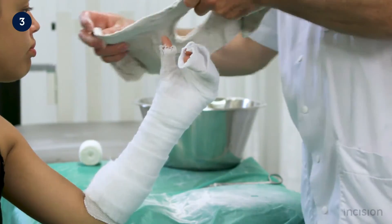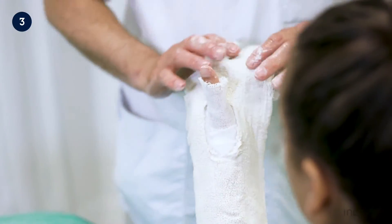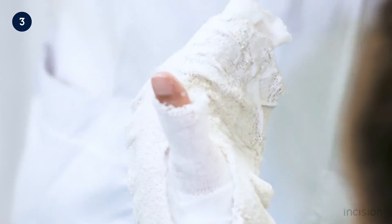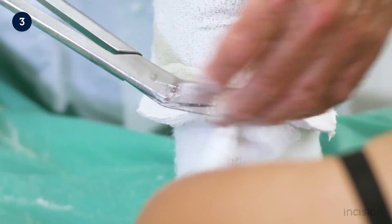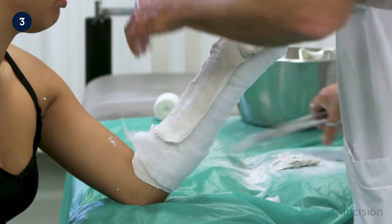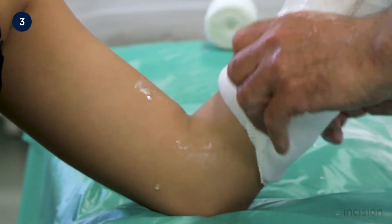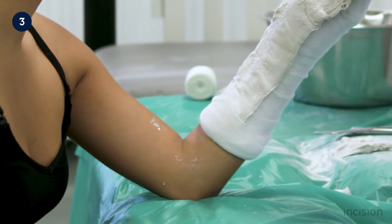The plaster is then applied over the radial side of the forearm and trimmed if it is too long, both distally and proximally at the elbow joint. Thereafter, the plaster is smoothed over the forearm to remove any wrinkles, with care taken to ensure no skin comes in contact with the plaster.